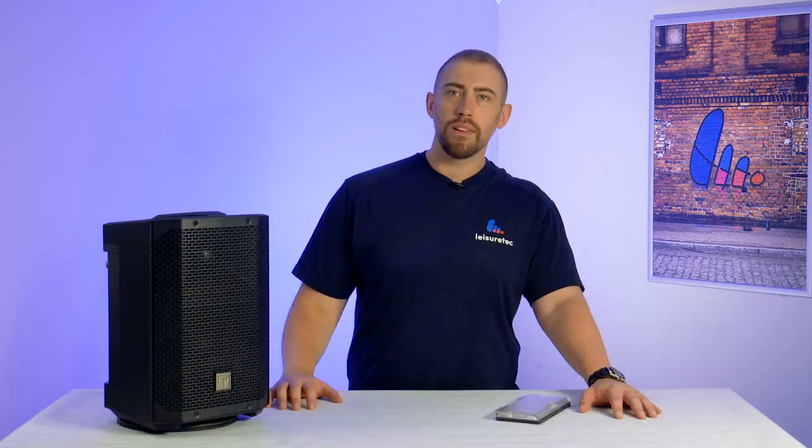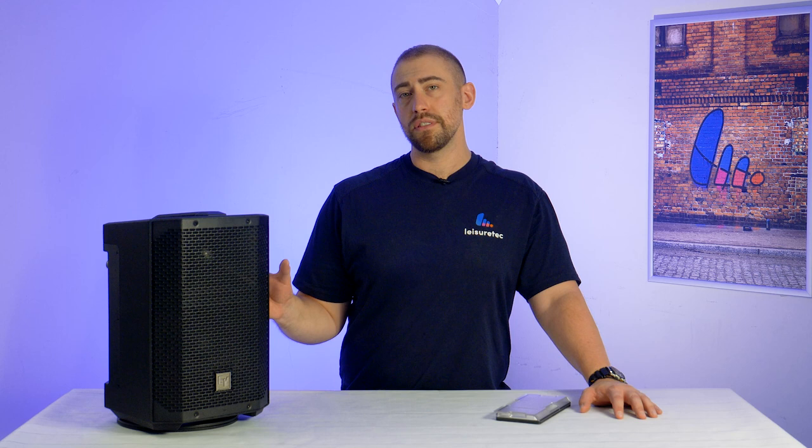So that is the Everse 8 from Electro-Voice. Don't forget to like and subscribe, and let us know in the comments below where you want to use the Everse 8, or tell us what we should cover in our next video.